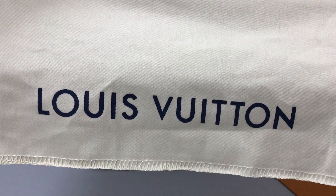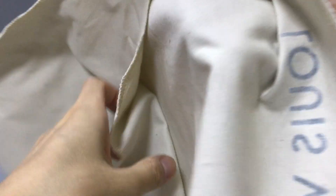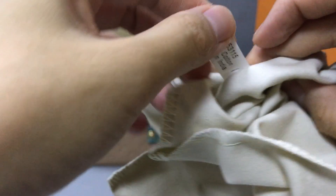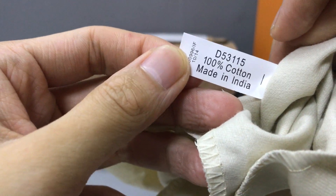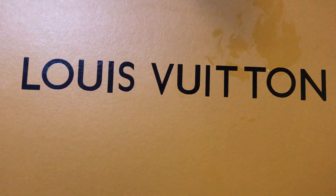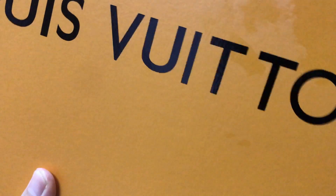It also comes with a dust bag. You can see the dust bag — the material is cotton. You can see the inside of this part; it says 100% cotton. And then the box — now you can see the box and the inside.